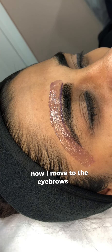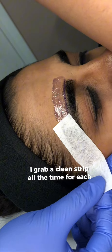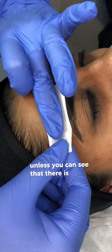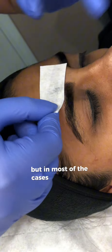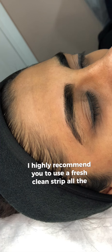Now I move to the eyebrow area. I grab a clean strip — all the time for each application you need a clean strip, unless you can see there is space left and you can fold it. But in most cases, especially if you are a beginner, I highly recommend you to use a fresh clean strip every time. You don't want any wax residue left.